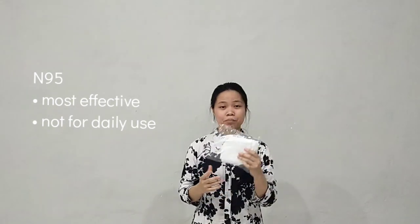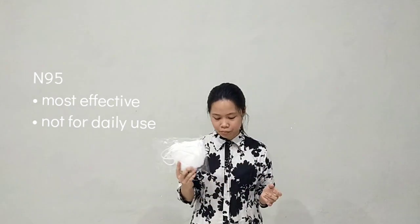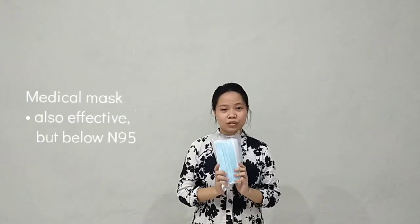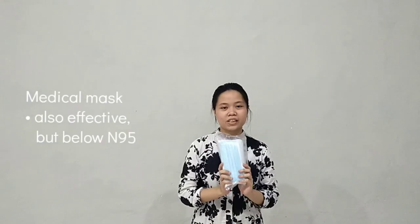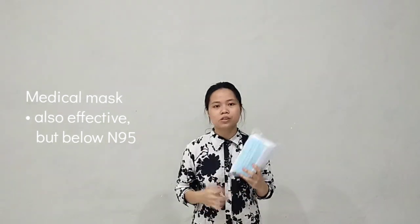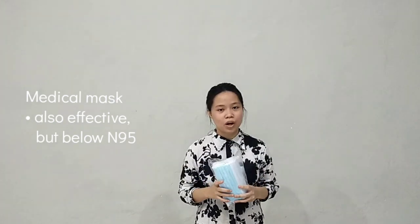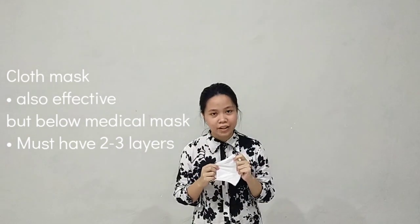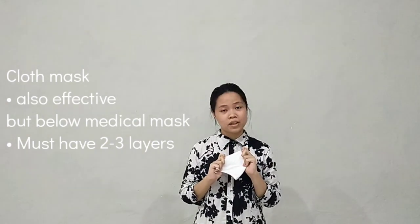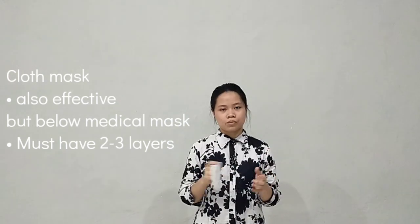So the N95 is for healthcare, medical healthcare personnel. And the second one is the medical mask. It is also effective at preventing the spread of coronavirus, but it is below the N95. And also, the cloth mask with 2 or 3 layers — it is also effective, but it is below the medical mask and N95.